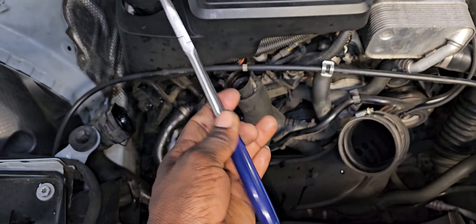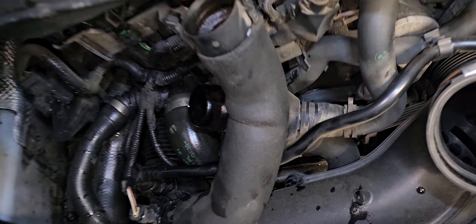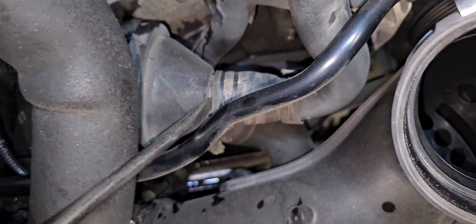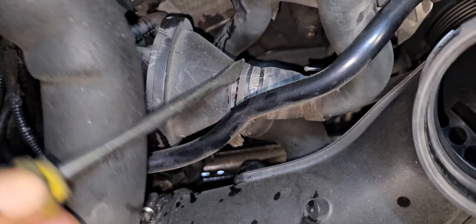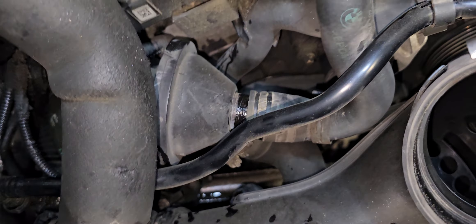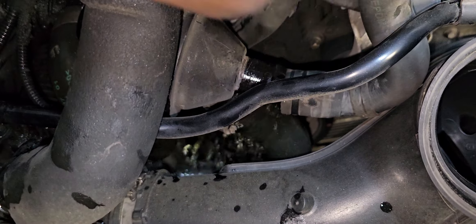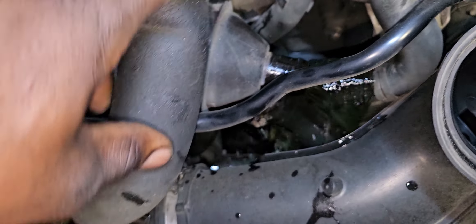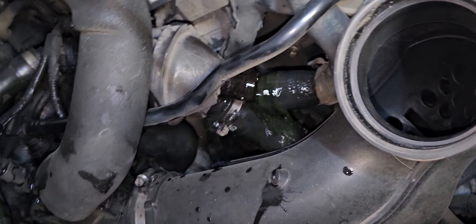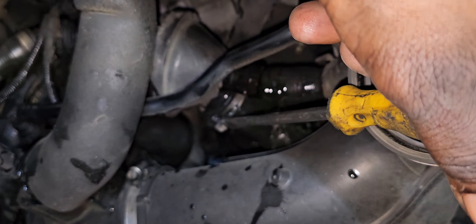All right, so I got the clamp off. I use these pliers — you can get it out of the way to remove the clamp from this hose. I'm gonna pry off this hose. Also, there's another one on the lower end that you're gonna use a flat pint screwdriver to remove this clamp.